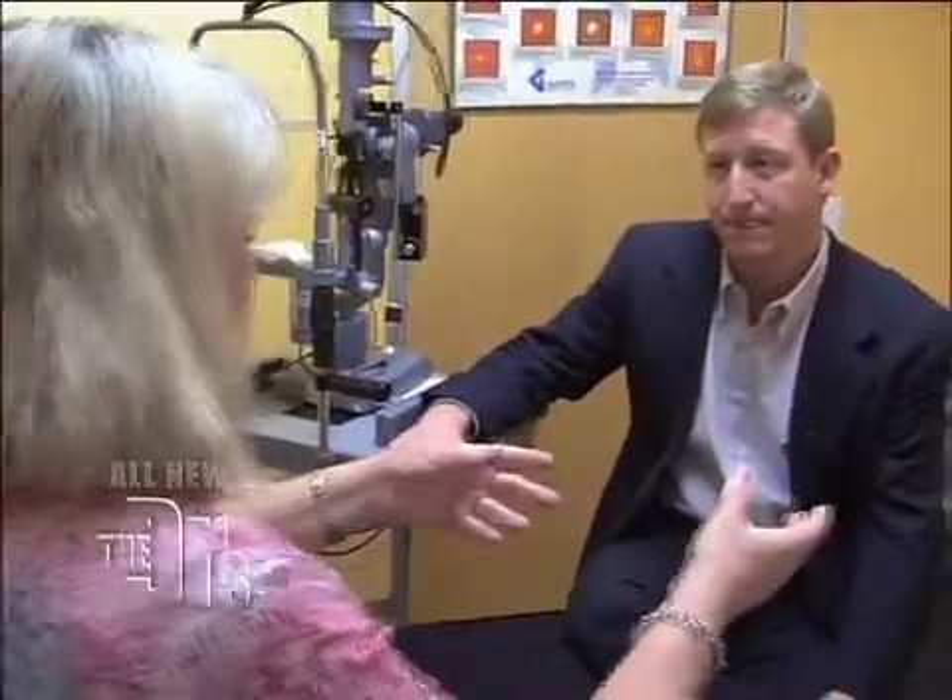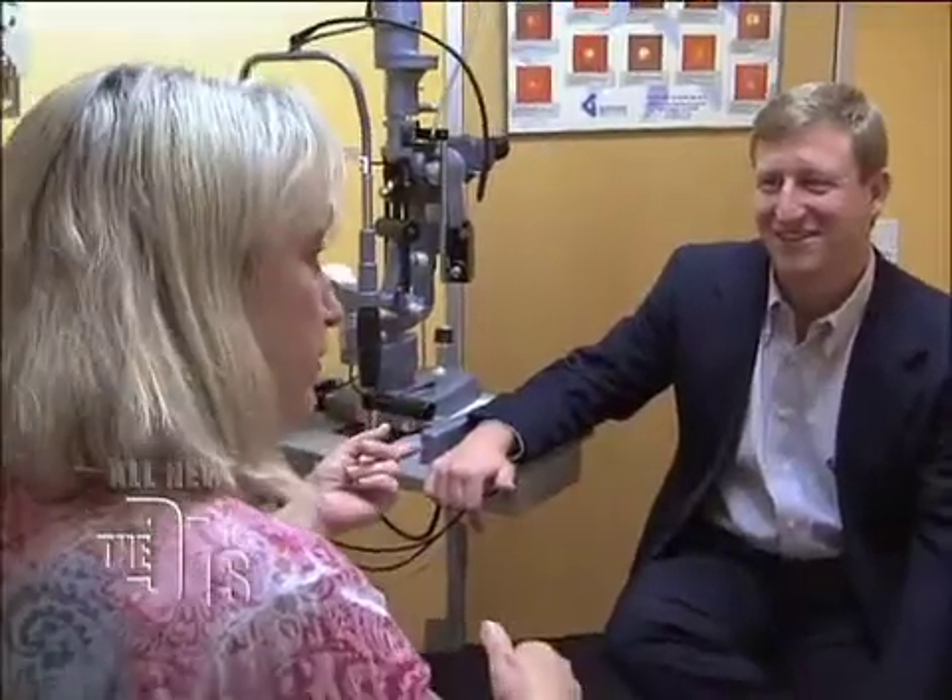I wear contact lenses which are bifocals and also progressive lenses. If I'm in a restaurant and the lights are low I can't read the menu, so I'm squinting or I'm searching for my readers and then I'm squinting. I get really bad tension headaches, so I'm not happy. So let's go ahead and do your exam and then I'm gonna give you a solution which I think is gonna fix your problem.